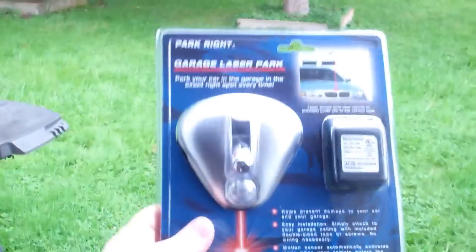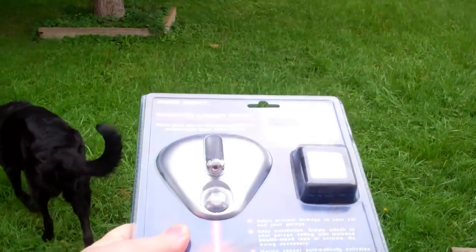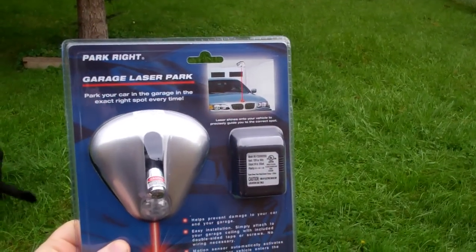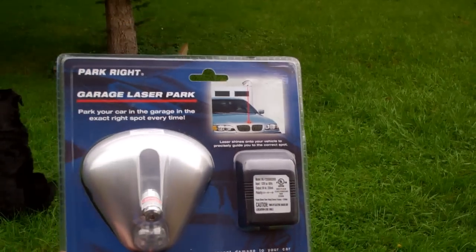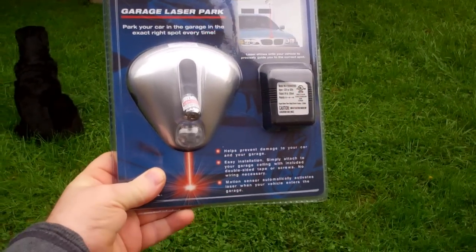Online I found a great little solution called the garage laser parking assistant. It's a little laser beam that shoots down from the ceiling and finds just the right spot on your car so that you can park without something hanging down.